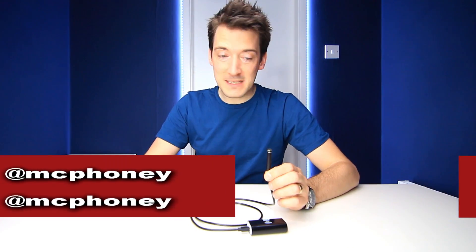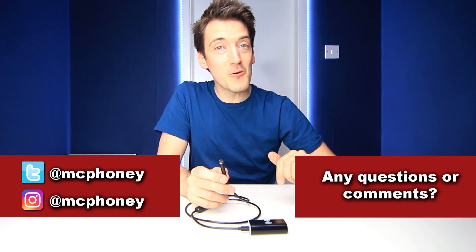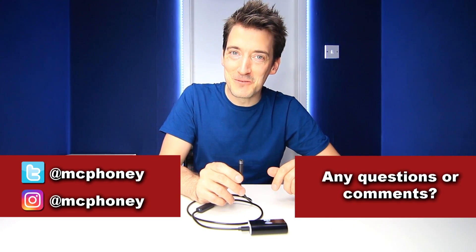If you've got any questions or comments about this Wi-Fi endoscope, put them in the comment section below and I'll get back to you as quickly as possible. If you enjoyed this video and you like tech, please give it a thumbs up and don't forget to hit that subscribe button. Until next time, thank you for watching and hope to see you again very soon.